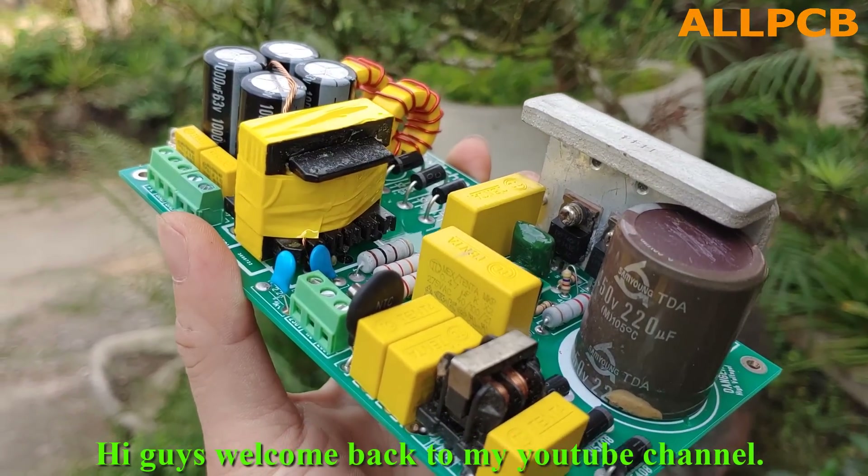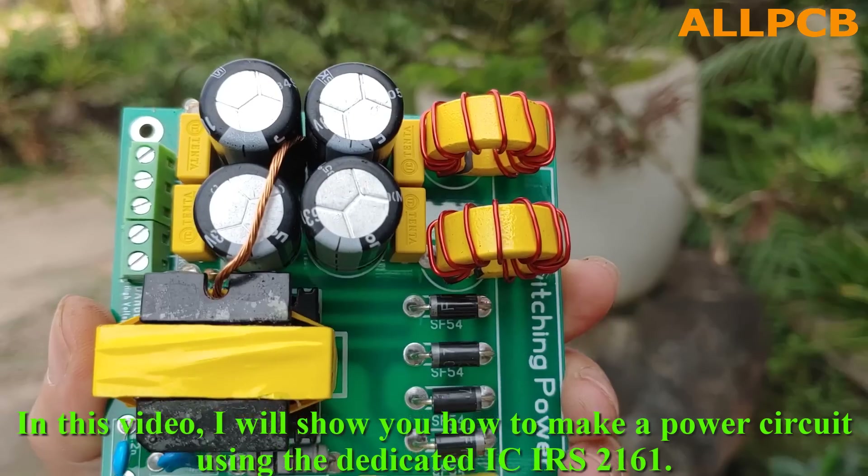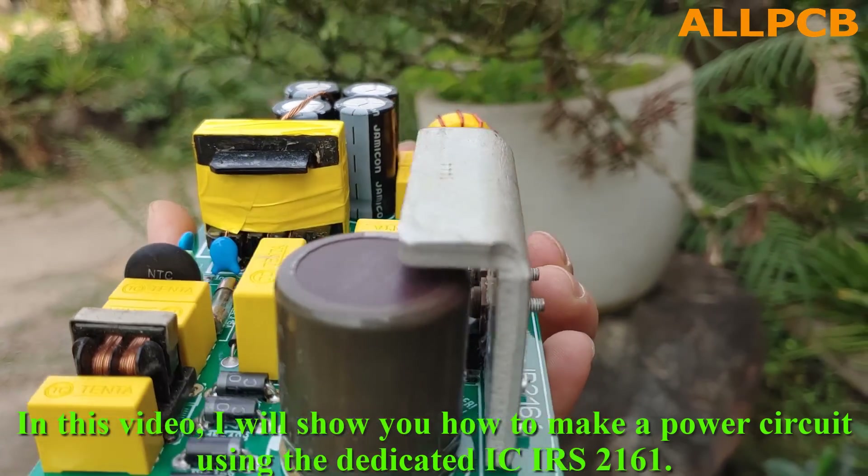Hi guys, welcome back to my YouTube channel. In this video, I will show you how to make a power circuit using the dedicated IC IRS 2161.